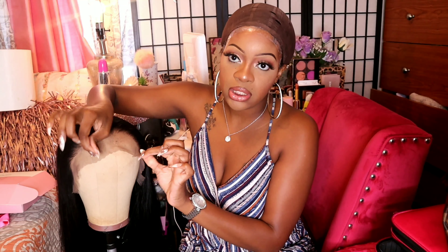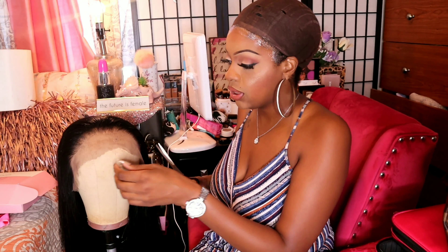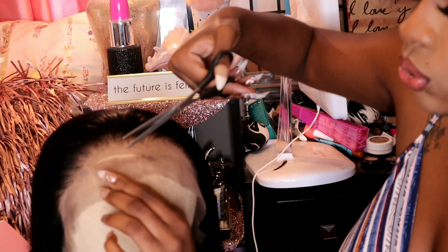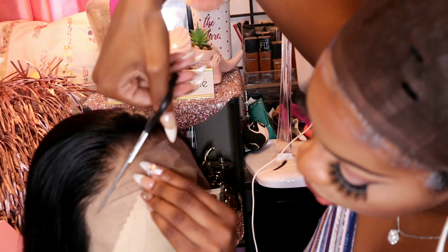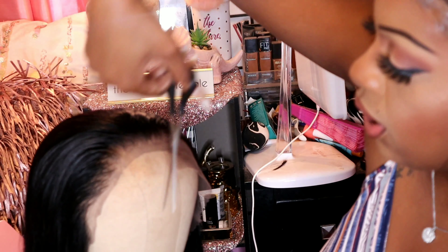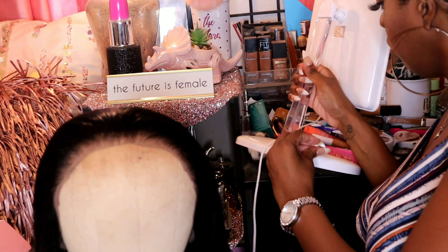I see a lot of people who like to cut the lace on their head, but I like to cut the lace beforehand. So that's what I'm going to do on camera. I'll cut it down the middle just a little bit, split it down the middle, then do a jagged edge — nothing too straight, nothing too precise — and cut off all that excess lace. Then I'll put it on my head and trim anything that feels like too much leftover.